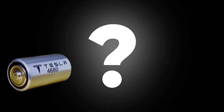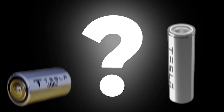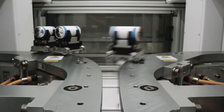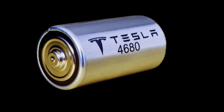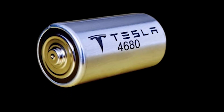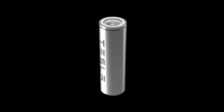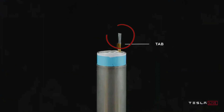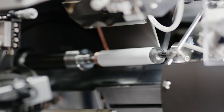So what makes the 4680 battery better than the 2170 battery? Firstly, a simpler design equals lower costs, as seen in the 4680's tabless design. Tesla ditched the traditional tab design used in most batteries like the 2170 — small strips welded to the top and bottom of the electrode for current collection — simplifying the manufacturing process.